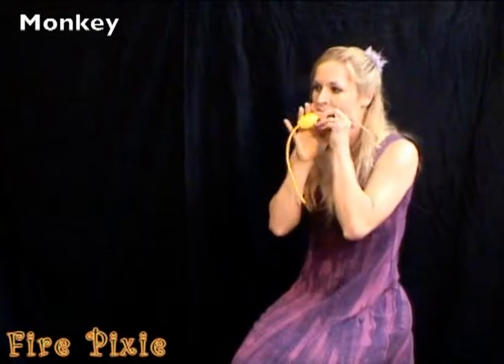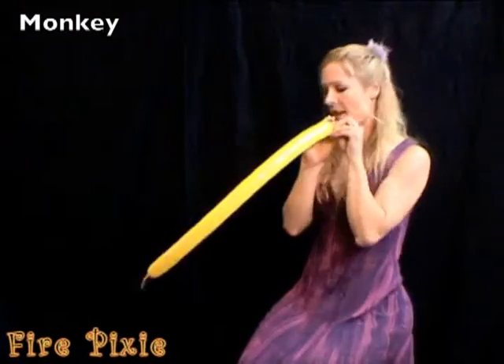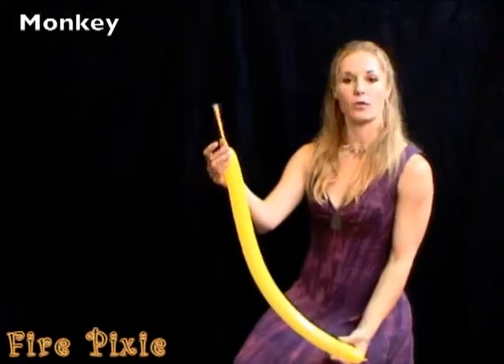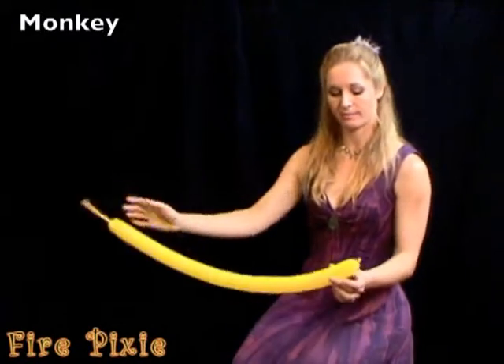Monkeys are one of my favorite balloons to make. Inflate the balloon, leaving about 4 or 5 inches at the end.